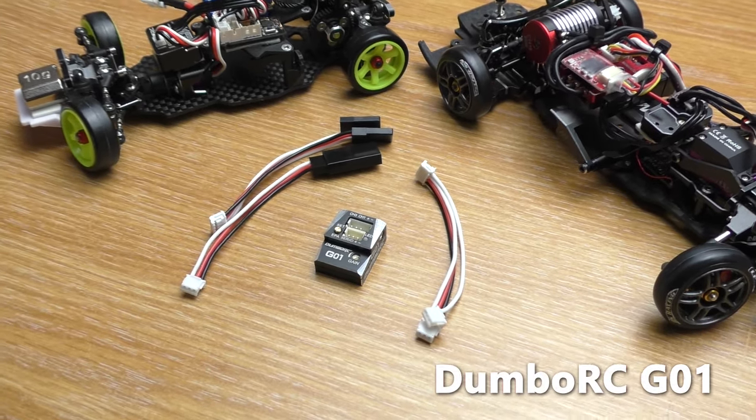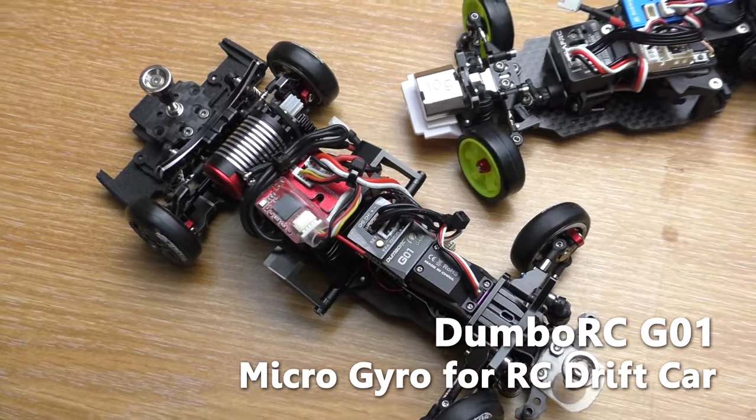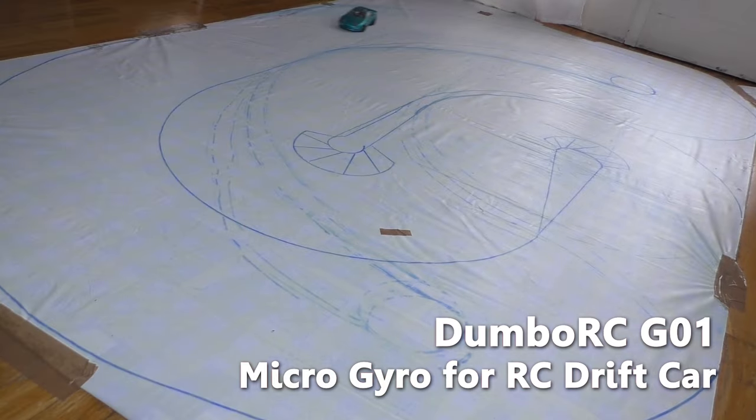Hello everyone, welcome to Beaver's Hobby Channel. This is the Dumpo RC G01 Gyro. It is the cheapest gyro with a metal case and EPA setting you can buy today. But is it any good? Let's find out.